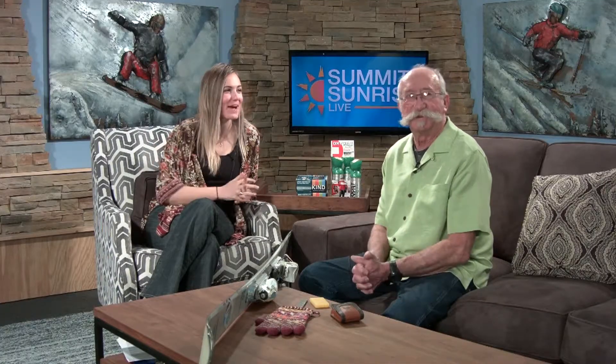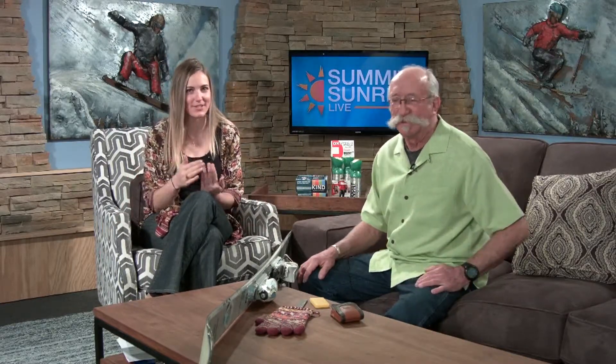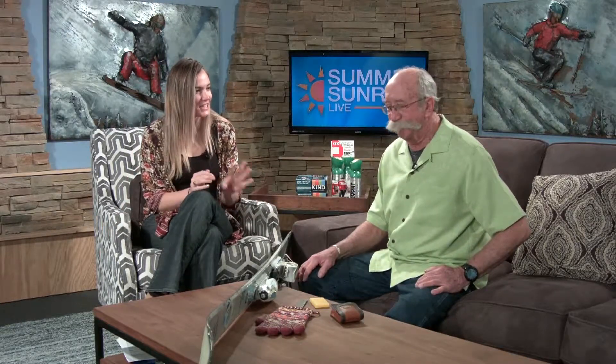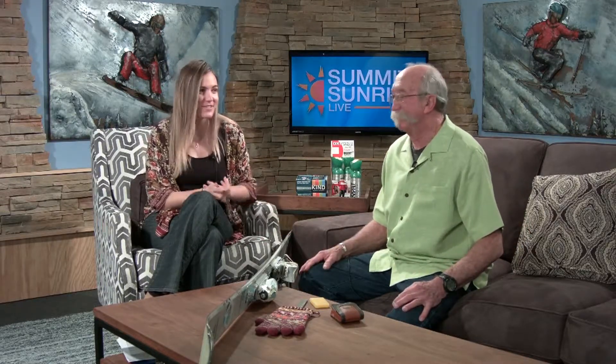All right, hey there everyone, welcome back. Did I startle you? Jimbo seems a little startled here. We've got to ease Jimbo into the show this morning. He's a little tired, but you've got your green on. You're all good to go, so you're ready for St. Patrick's Day.